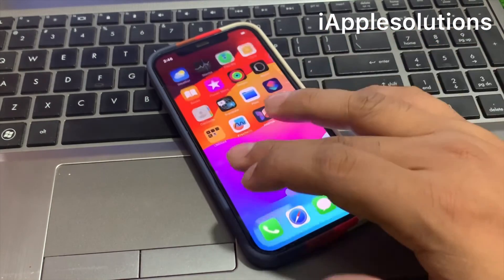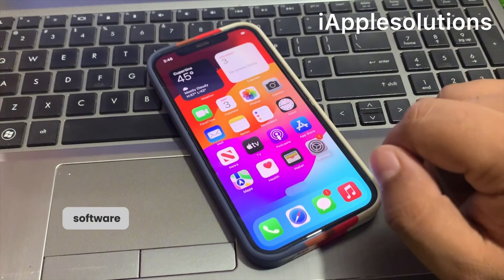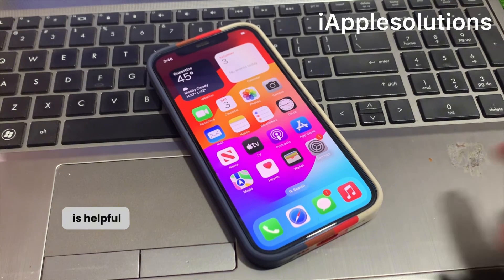You can see the iPhone is unlocked without losing any data, without a computer, without any third-party software. That's it. After watching this video I hope you all know how to unlock iPhone 12 Pro Max if you forgot your passcode — without passcode, without Face ID, without computer, and without losing any data.